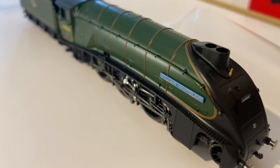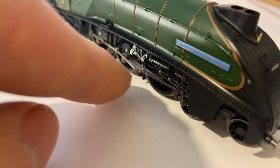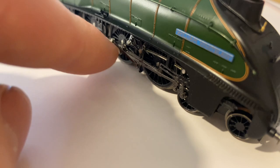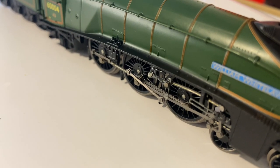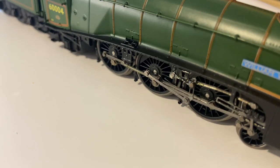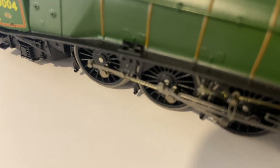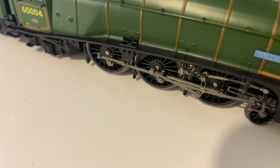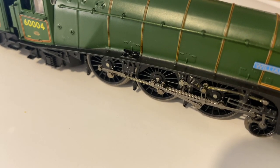I've just looked over the model and seen something slightly alarming — this piece is protruding badly. That doesn't look very good; it looks very bent. That's very disappointing to see. This might be a send-back-to-the-shop job.